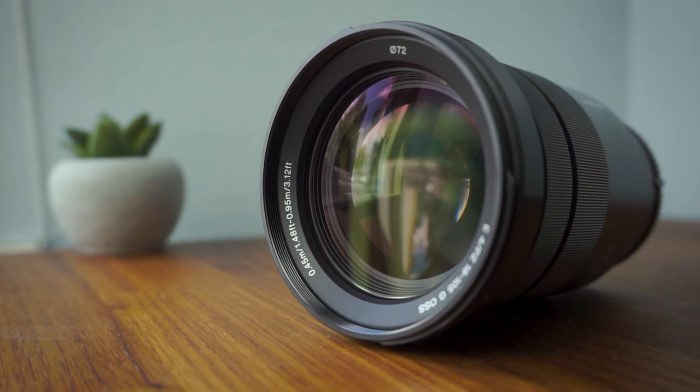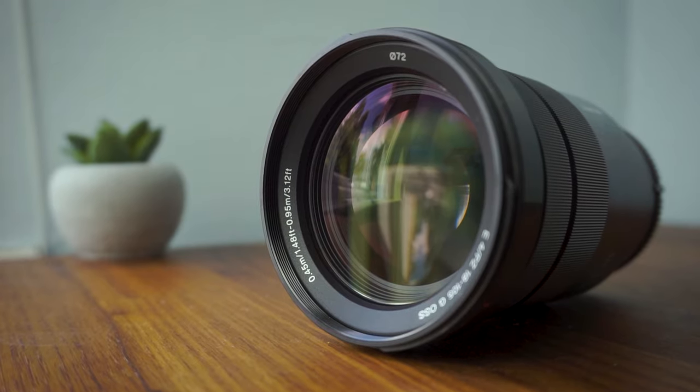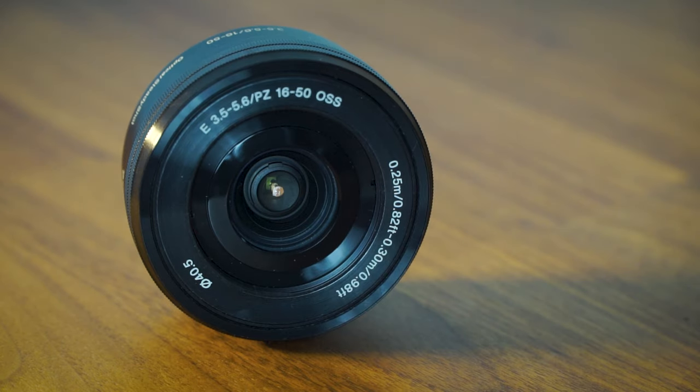I also find the 18-105mm a really great video lens — I use it for my YouTube videos, stuff like this. So it was just a good lens to supersede the kit lens for me.